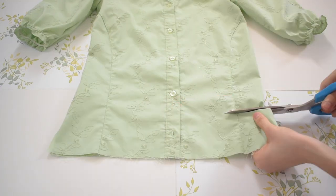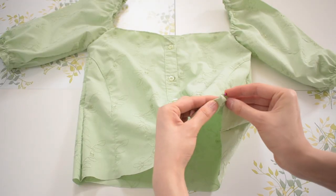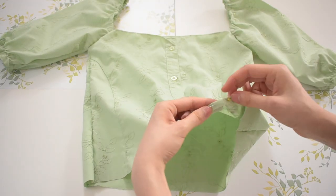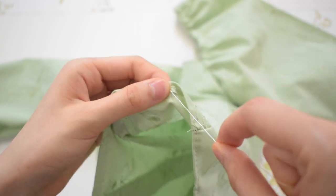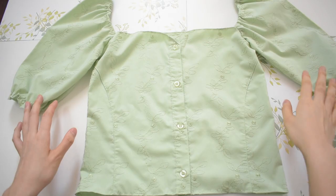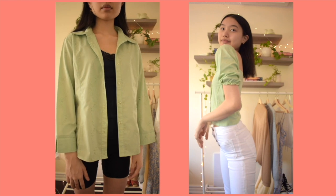Lastly, I realized the top was a little too long, so I cropped it a bit more and then hemmed it like all the other times in this video. And that's the completed puff sleeve top. I am pretty proud of how it turned out, and I think it's definitely trendy.